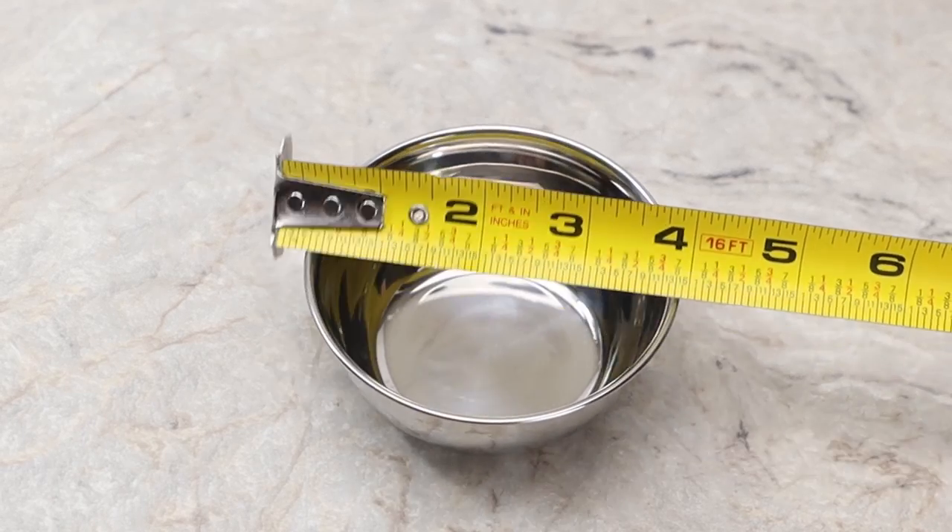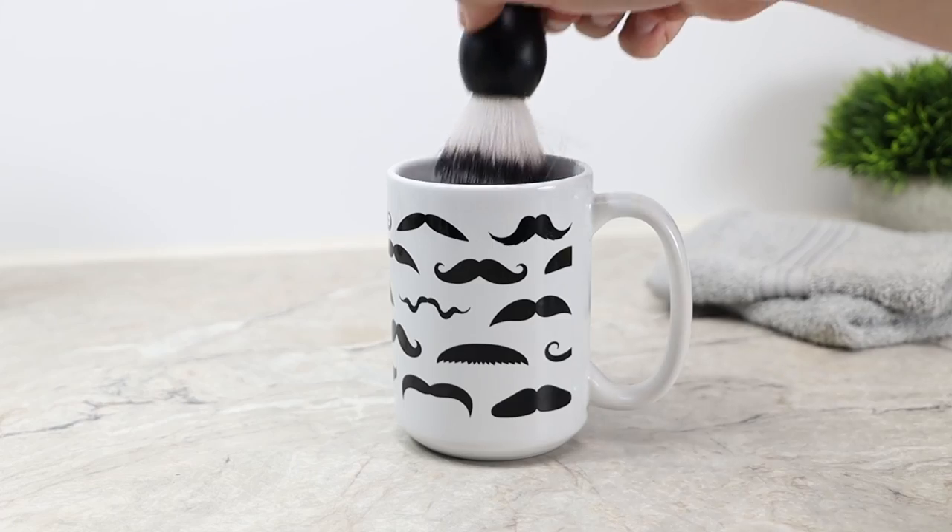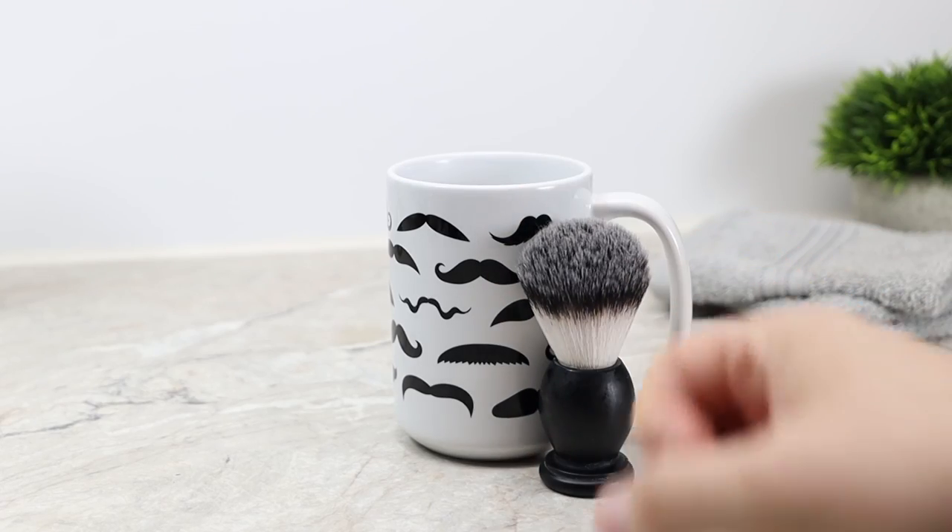Now that we know what kind of options we have, what are some things to look for when getting our own bowl? The first thing is going to be a nice wide mouth — I would suggest anything at least three and a half to about five inches. You want a large opening so you can easily get your brush in there. This is one of the reasons why a regular mug does not work very well — there's just not enough room to not hit up against the edges, and the brush disappears down inside it.